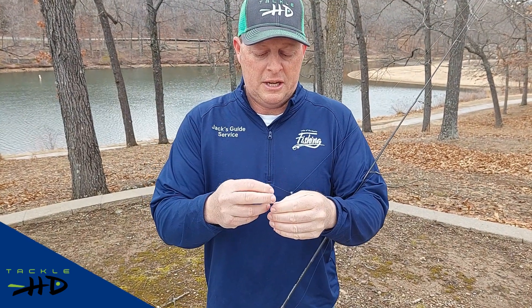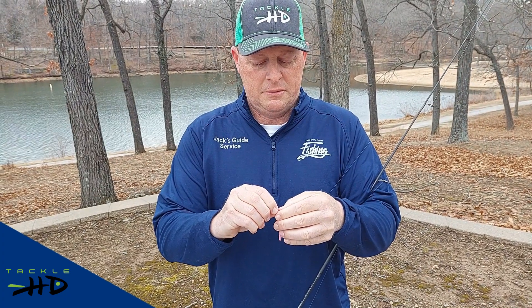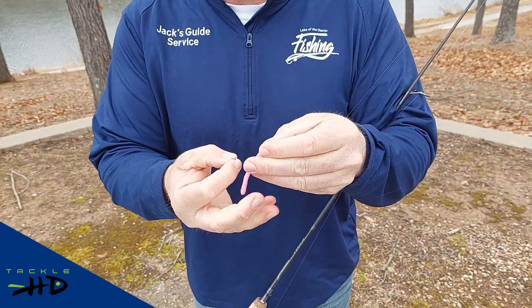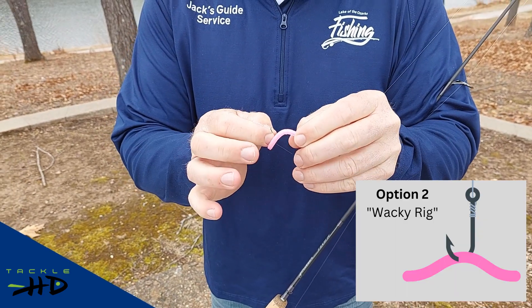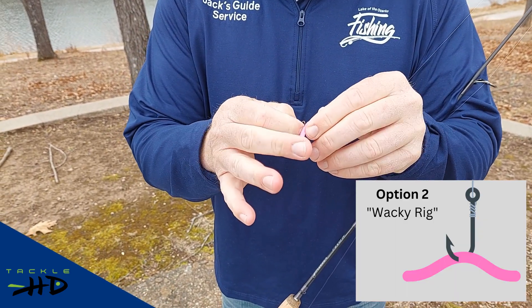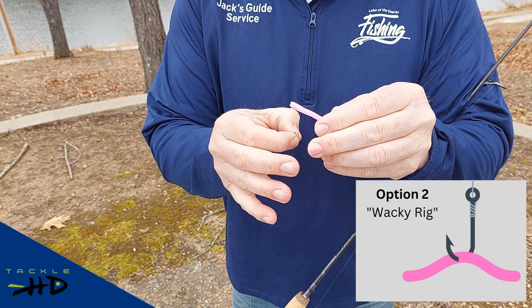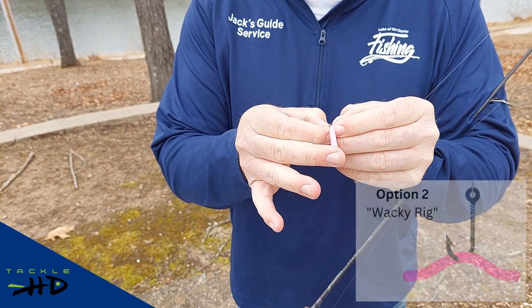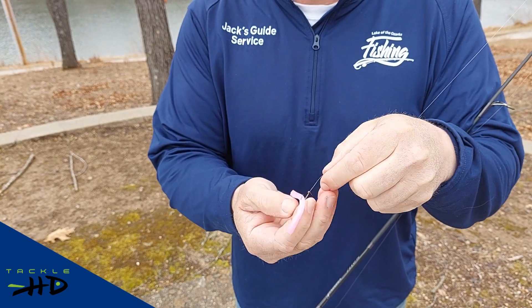Now I'm going to take it out and I'm going to wacky rig it. To wacky rig it, that means basically you're putting it in the middle — it doesn't have to be in the middle, but you're going to have two ends of the worm so that when you twitch the worm through the water the ends will wiggle.